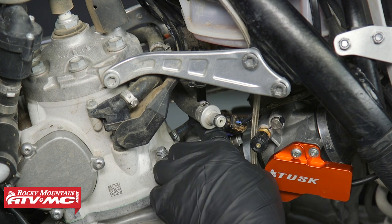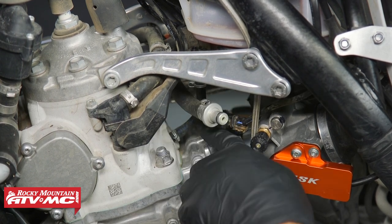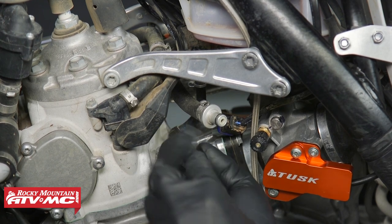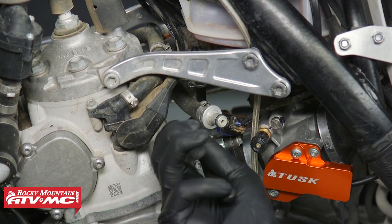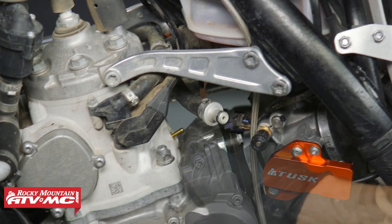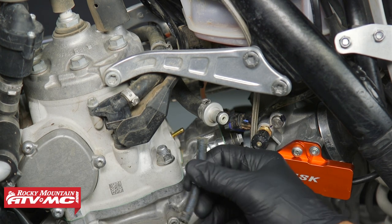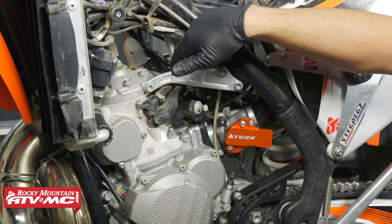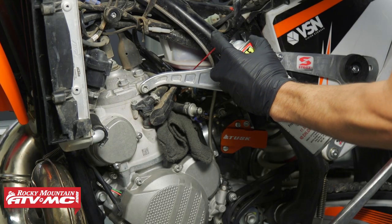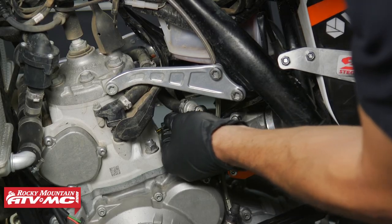Before we reinstall the sensors, we do wanna clean up this hose that goes from the cylinder to that crankcase pressure sensor. The manual recommends that you clean this hose out about every 40 to 80 hours. We're just gonna use some pliers to pull up those clamps, then pull the hose off. For that brass fitting, you can clean it out now if you want, but typically you're gonna be cleaning this out during a top-end rebuild. For this hose, we're gonna spray some compressed air through it, and then for the tray, I'm just gonna use a little bit of contact cleaner and spray that off, making sure the brass fitting is covered up with a rag when I do that. Once you have that cleaned out, we'll go ahead and reinstall the hose.